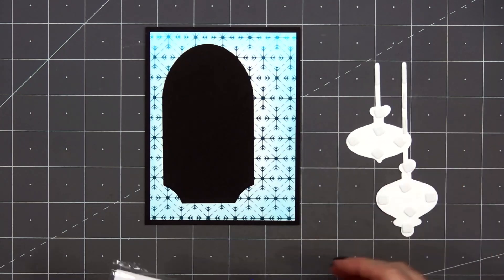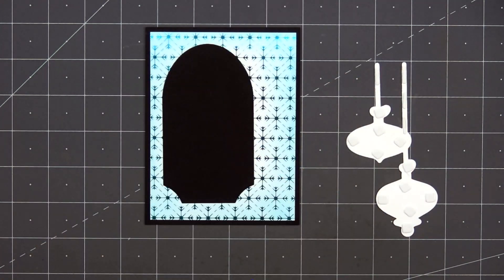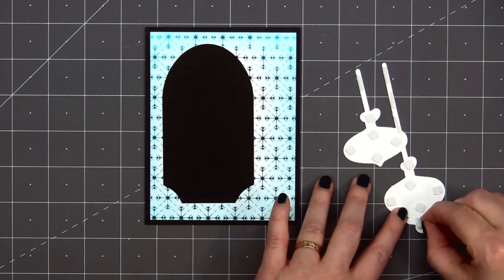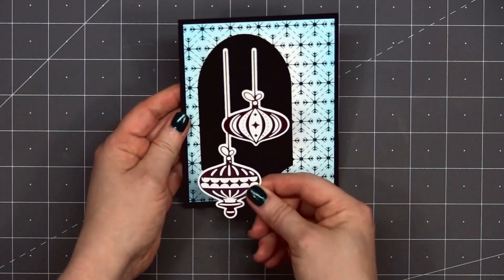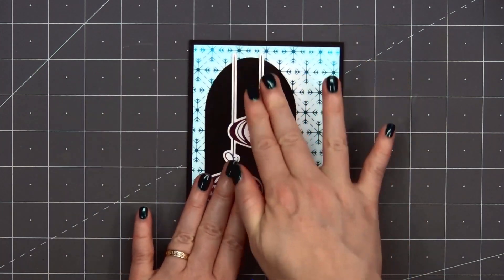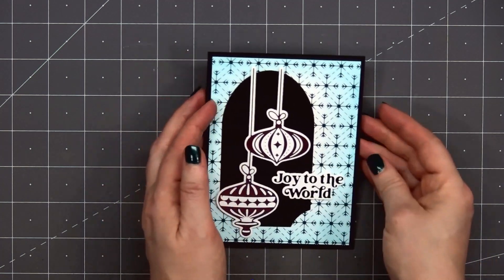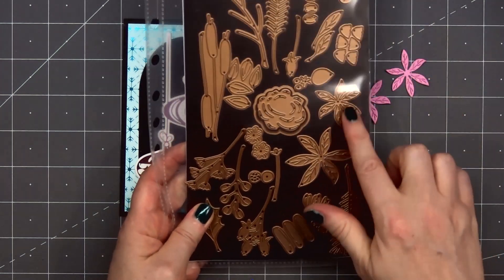I did put some foam dimension on the back of the ornaments. This dimension is new from Spellbinders — it's white foam squares mix, 1mm in thickness so it's nice and thin. They also have the same foam but in black. I did use the coordinating die to cut out the ornaments. I'll remove the release paper and adhere my ornaments on the left side of the card. I'll add the sentiment Joy to the World — I did the hot foiling off screen using the black glimmer foil, and cut it out using the coordinating die. I'll put some foam dimension on the back of the sentiment, remove the release paper, and adhere it between the two ornaments.